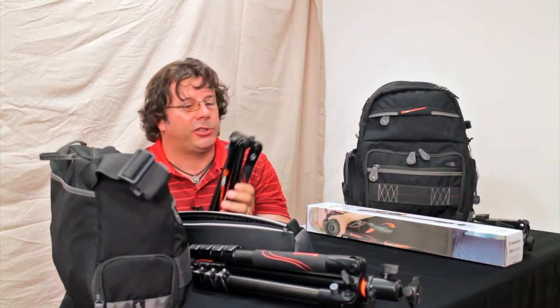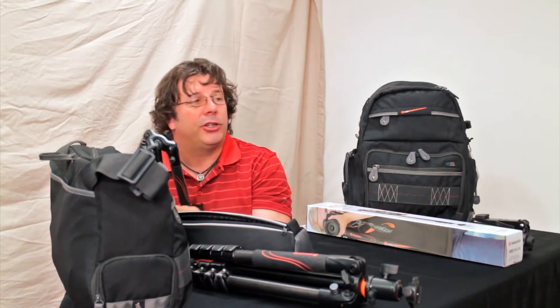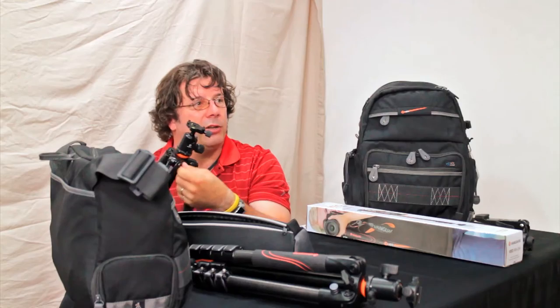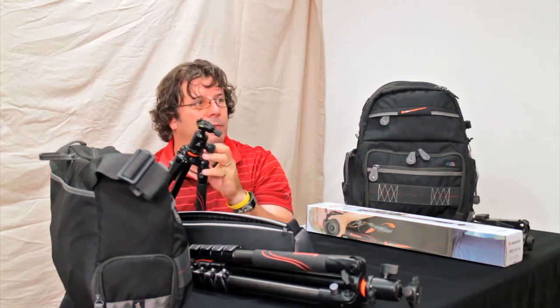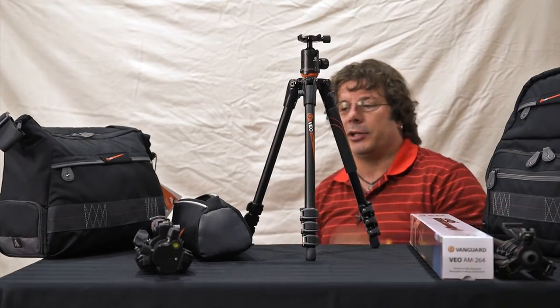With most tripods to open them you've got to open all three legs and flip them around. The great thing with Veo is it's actually the center column that flips up and comes down — you can lock it into place. So now your tripod is set up just that quickly.